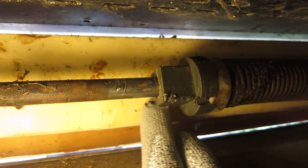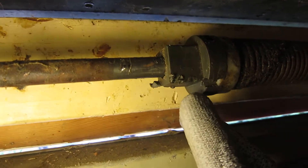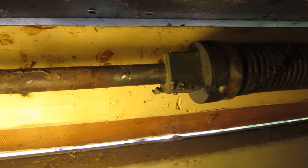You can see where the Allen keys spun on the shaft previously. It needs a flat in there, and it probably needs deburring before it will spin easily to tension up as well.